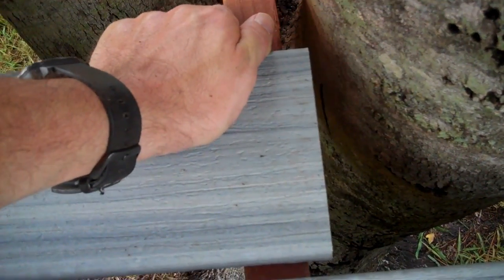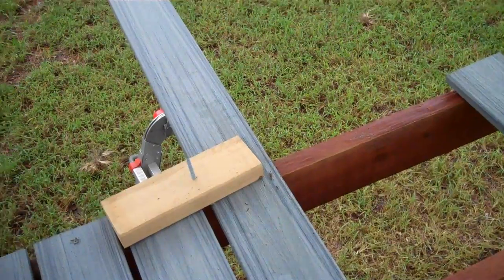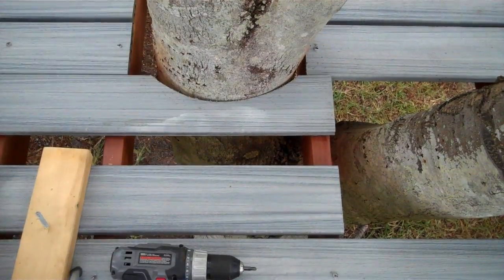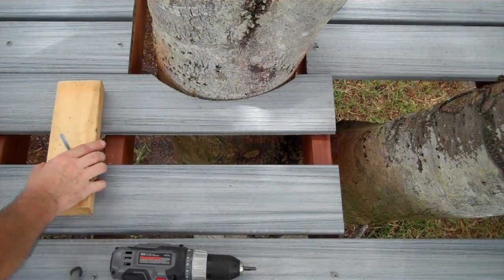Because we are using dimensional lumber and deck boards, the only time you need to cut a deck board is when going around a tree. I generally try to keep these cuts square and end them on joists, but every so often having a jigsaw allows you to avoid a large gap by going around a tree.